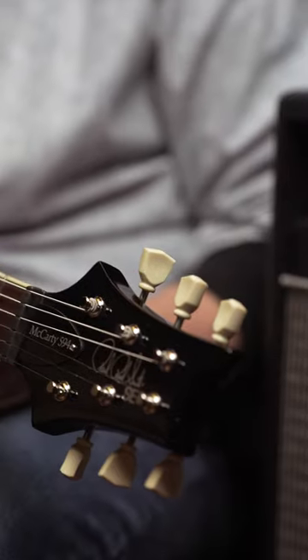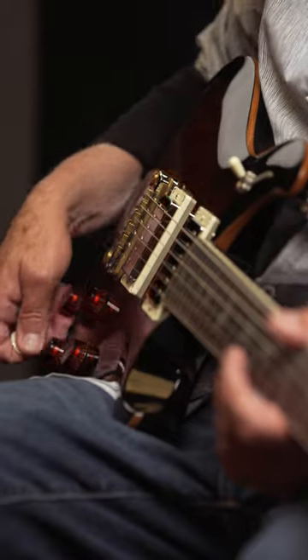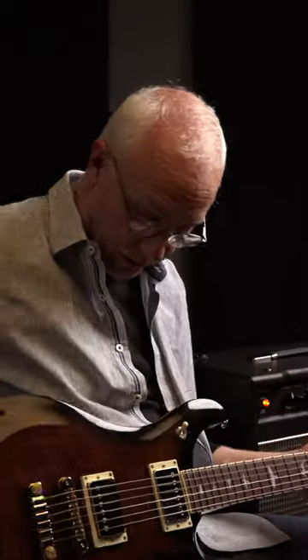All the 594s have similarities. You've got vintage pegs, you've got a 24.594 scale, they have four knobs, push-pulls on the tones for single coil tones. So this is an SC 594.